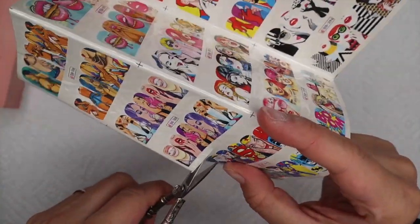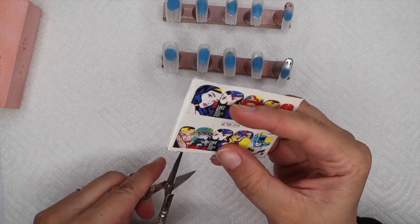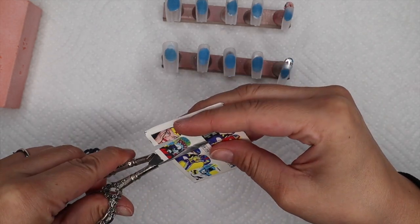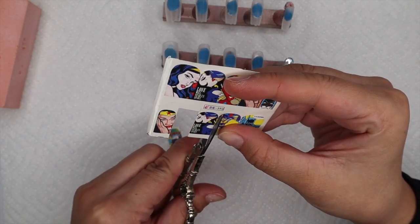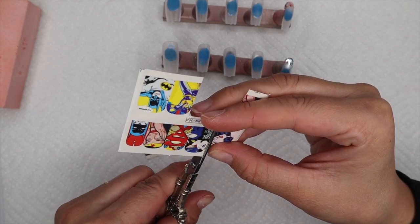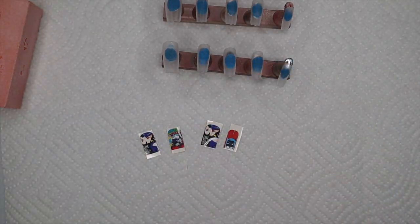I'm going to cut out my decals and pick the ones I want to use. This is my first time doing the pop art comic nails, so I'm going into this kind of blind — I just researched how to do them and found my favorite styles. There's no right or wrong to doing comic nails; you can do outlines, as many lines as you want. I'm picking my favorite decals that I think will look good and match my background color, which is red. I really liked this blue one that says 'Love will tear us apart.'